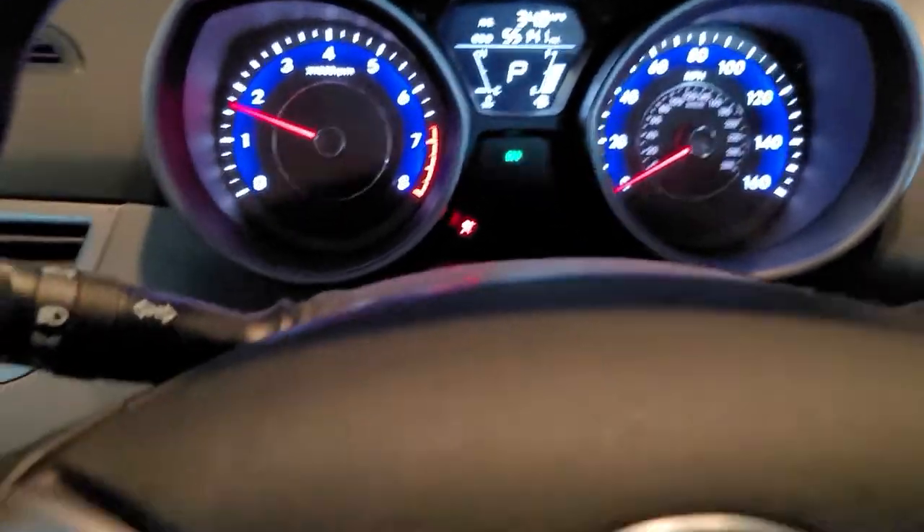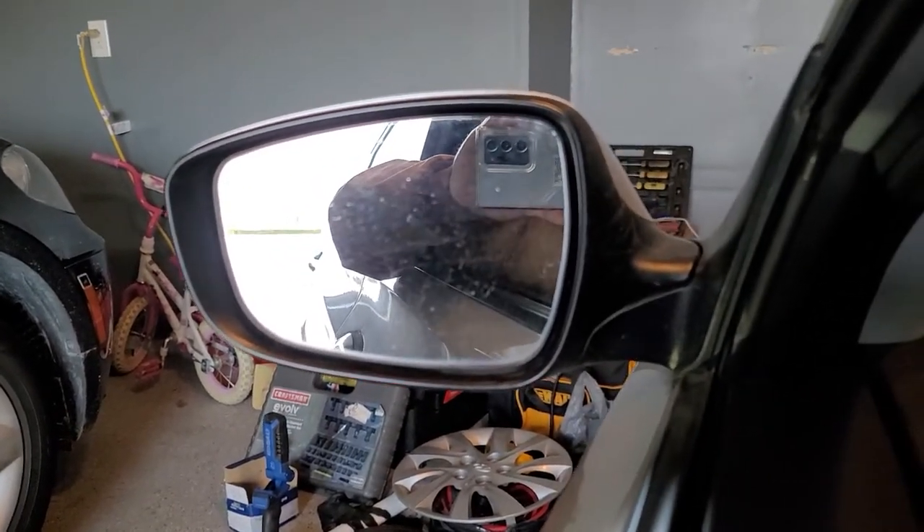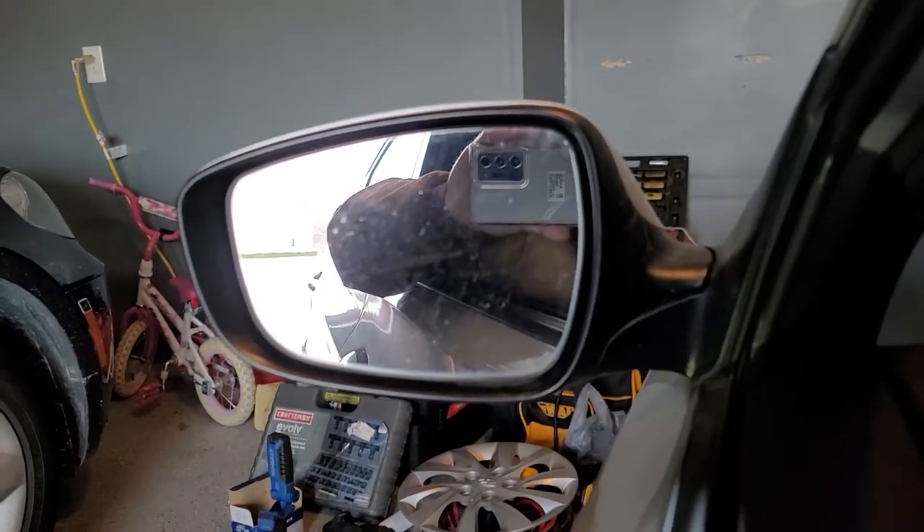The idea here is we're going to drive it with loose lug nuts. Normally whenever they let go, it's a pretty good pop. Let's see what happens.